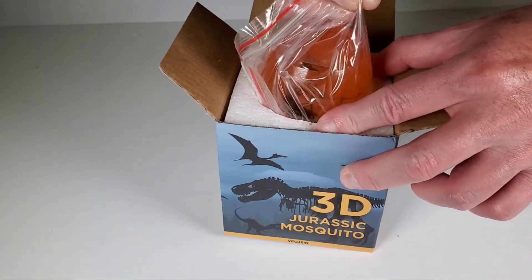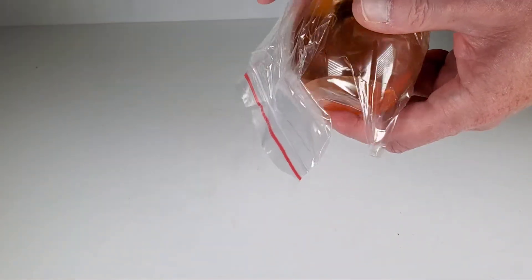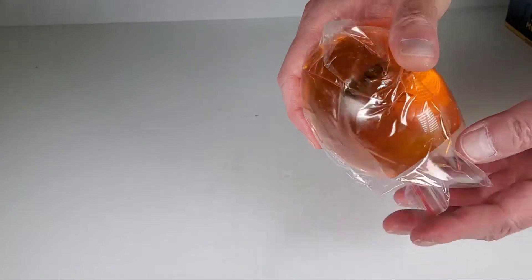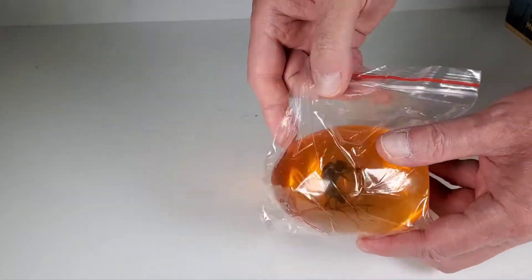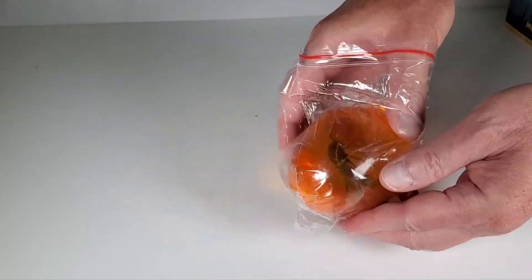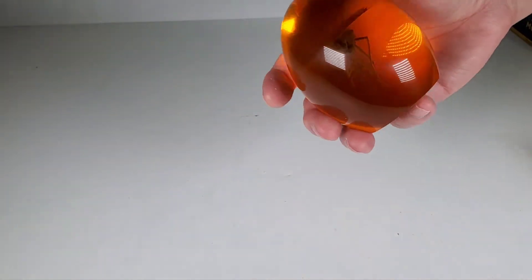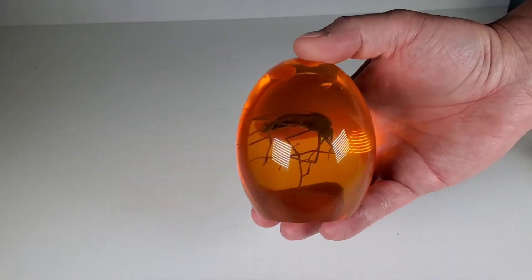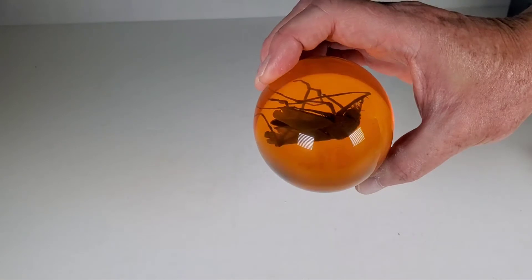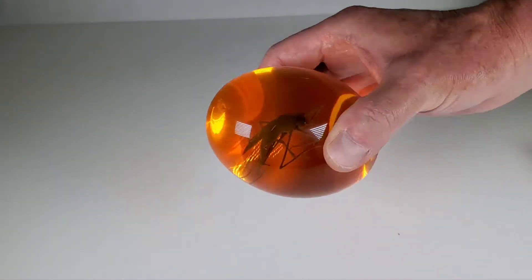It's packaged very similar to the other one, but wow — this one is actually way bigger! Way bigger than the other one. Let's open this up. Wow, this thing is huge! Okay, look at this thing — that is beautiful. And that is creepy, that is really really creepy. I've got to get some close-ups of this.